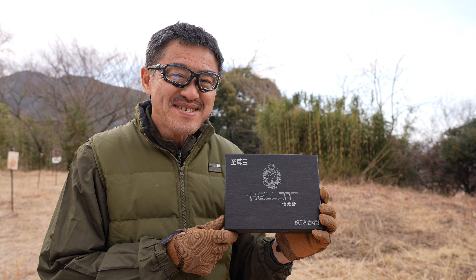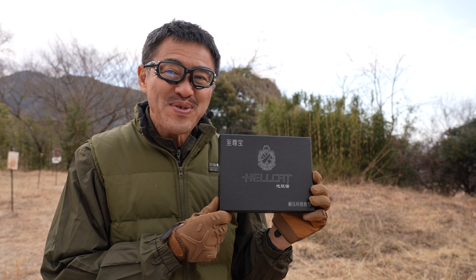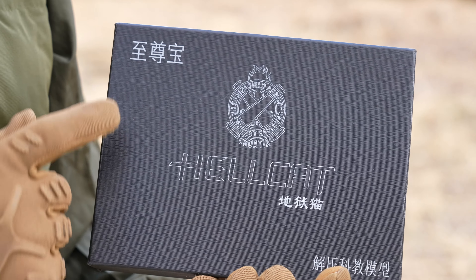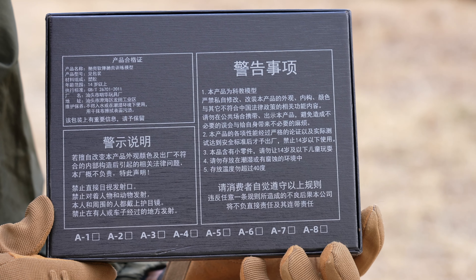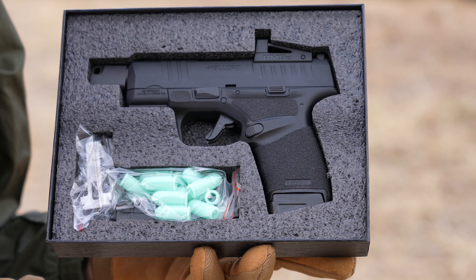こんにちは、ご視聴ありがとうございます。地獄猫——スプリングフィールドアーモリーのヘルキャットの薬莢がピョーンって飛んでレーザーを出す玩具を紹介します。漢字でなんとなく雰囲気が分かるのが面白いですよね。14歳以上用なんですかね。2024年1月にこのレビューを撮影します。Amazonで数千円で販売されていたものを購入しました。